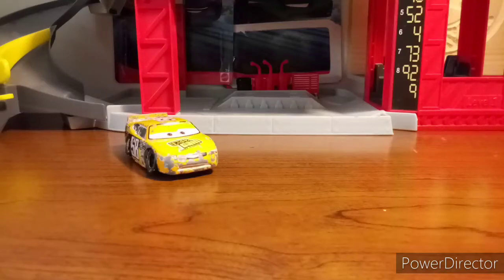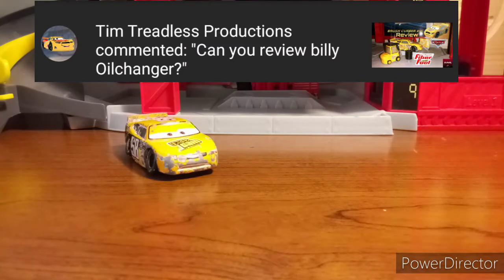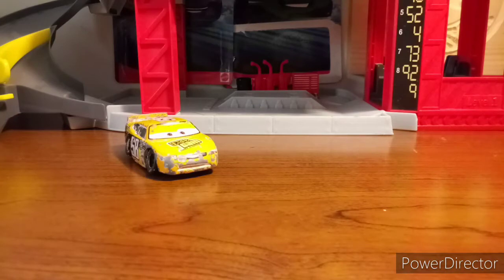Hello everyone and welcome back to the channel. Today's review is on Billy Oil Changer. Now this was a suggestion made by Tim Treadless Productions. Thank you very much for your suggestion, and if anyone else wants me to review any car, feel free to go into the comment section below and ask me to review that car for you.